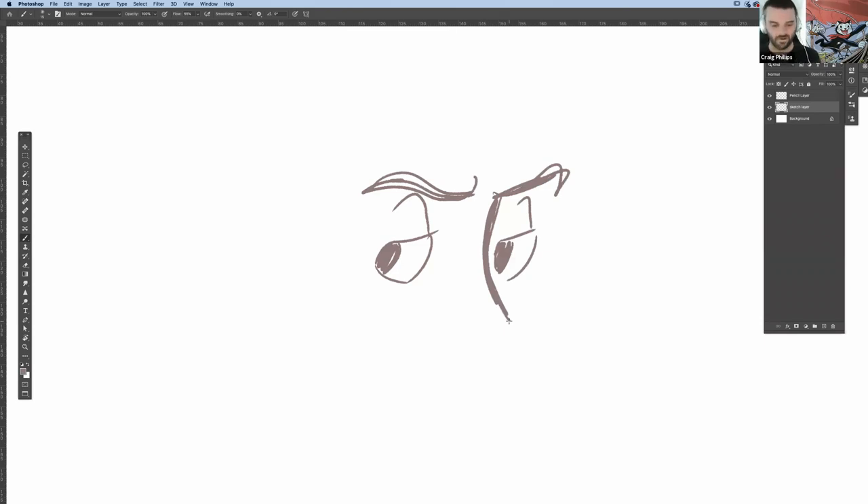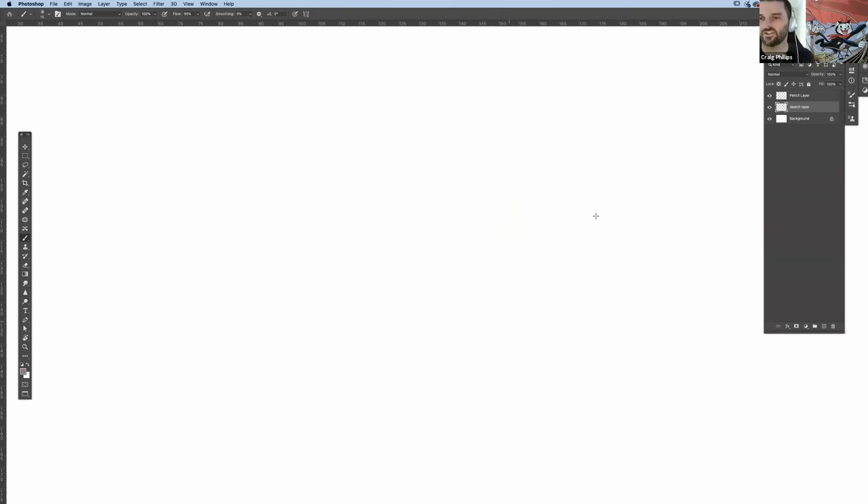That's a quick rundown of how to do eyes. Now we'll start drawing some characters and I'll show you how the head-building process works for both humans and animals. We might do a couple of animals and then a couple of humans.